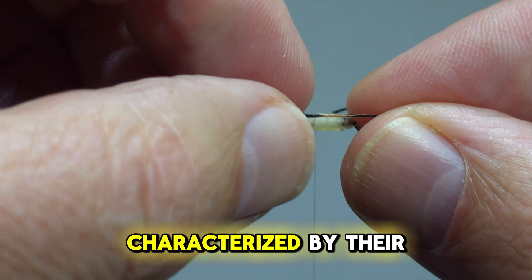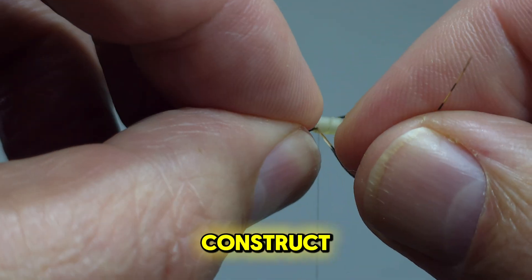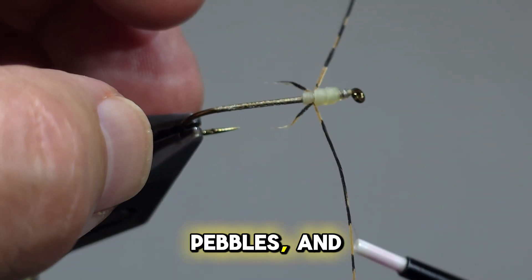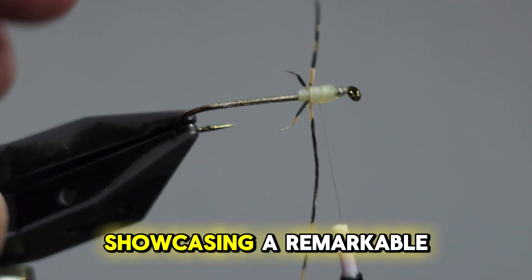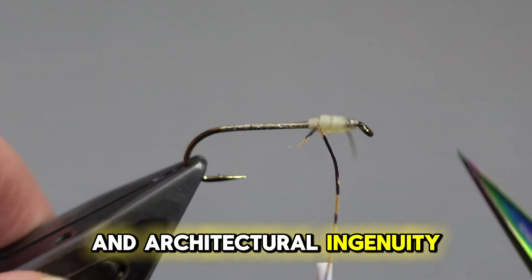These insects are characterized by their larval stage, during which they construct protective cases from materials like sand, pebbles, and plant fibers, showcasing a remarkable range of camouflage and architectural ingenuity.